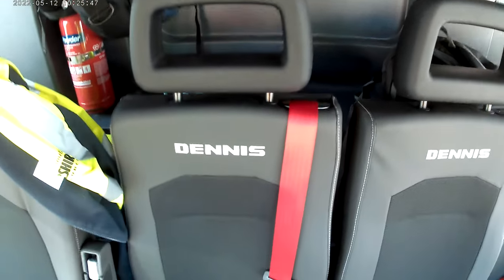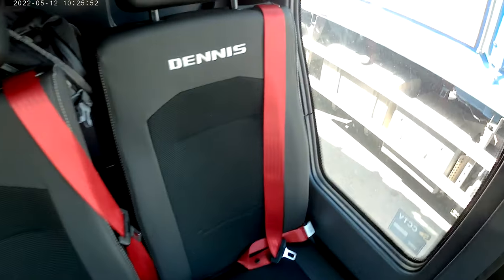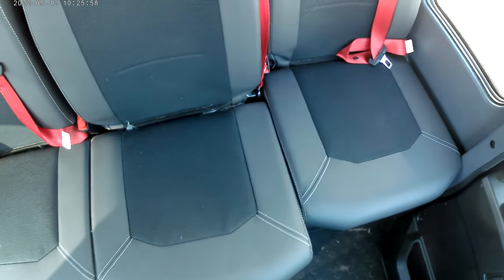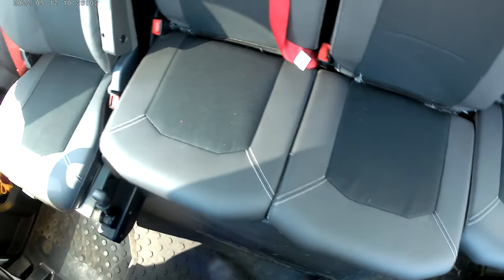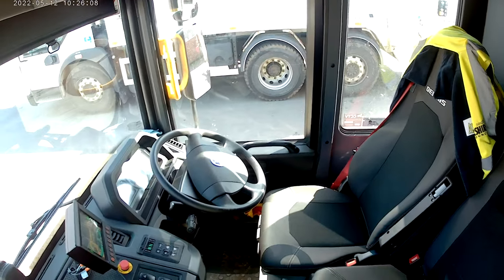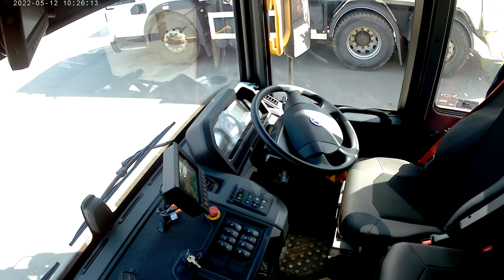The seats have improved a bit as well — Dennis logo on them, and they look a wee bit more — 'plush' isn't quite the right word — but they're certainly a bit better than the old ones were. Overall it's a big improvement over the old Elites, without a doubt. It's a wee bit more truck-like and certainly a step in the right direction.